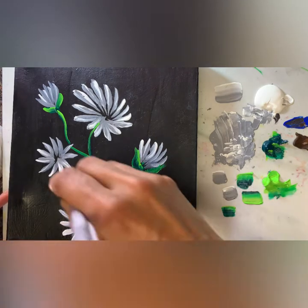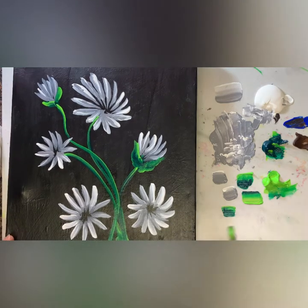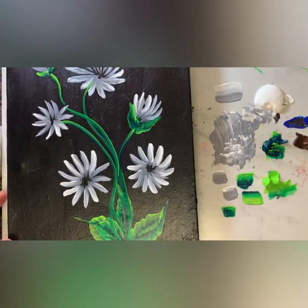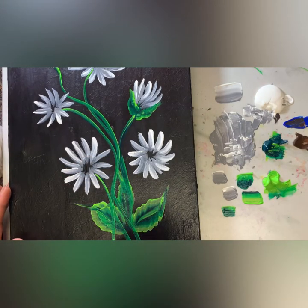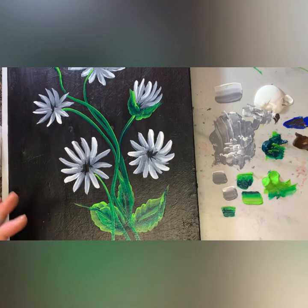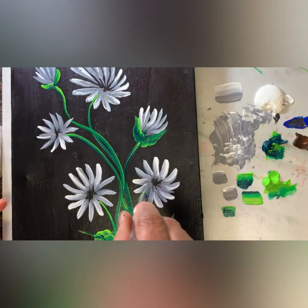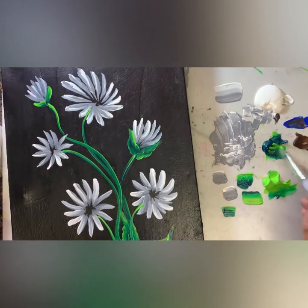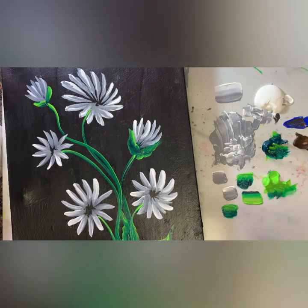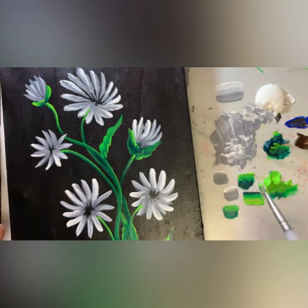Just a freehand drawing of stems. Make sure every flower is attached to the stem. One more — look at that, how quickly we made this flower!